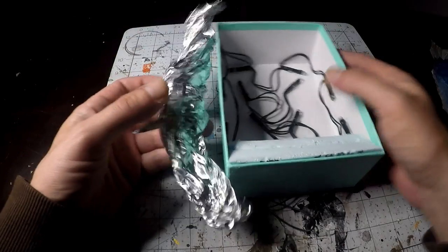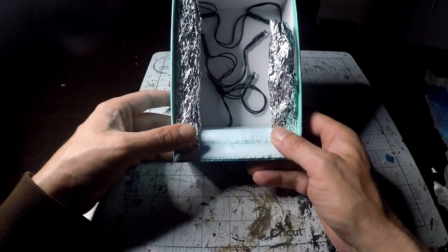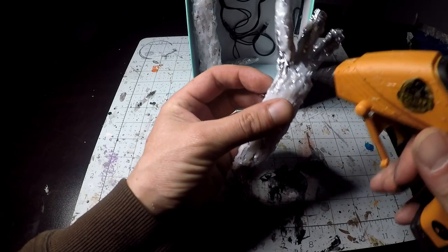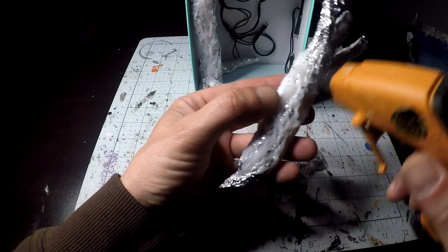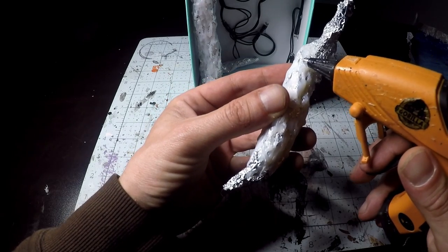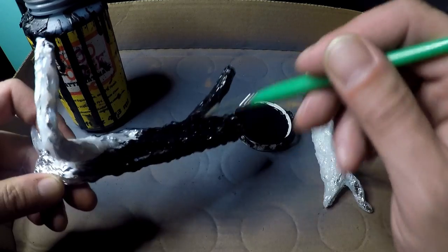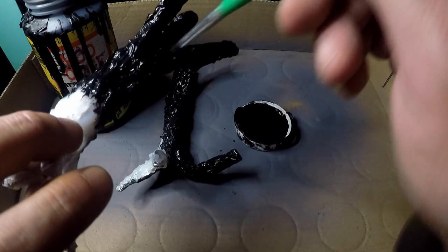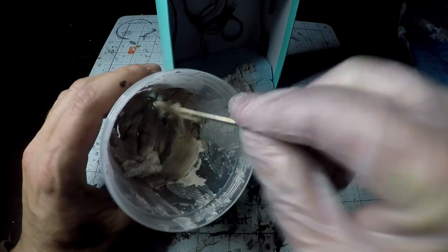Now we're working on some trees while that dries — there's tin foil and hot glue. Just want to be sure to melt down any areas of the tree that doesn't look like tree, in case there's a glob of glue or something. Once that's done, we'll put them all in Mod Podge and black paint, and the base has plaster to cover some cracks and lines.